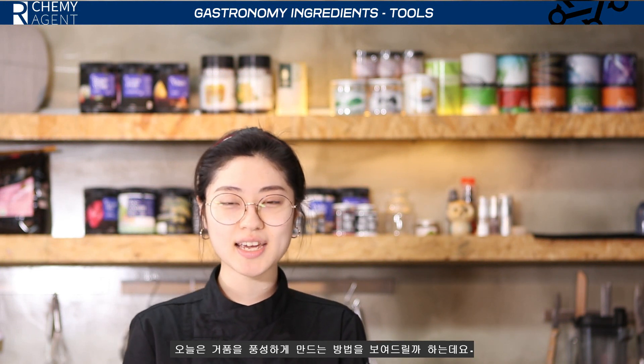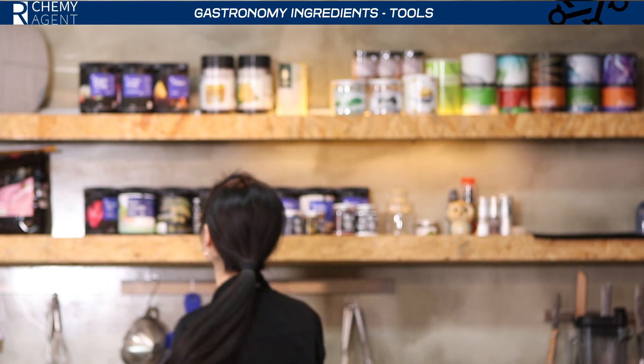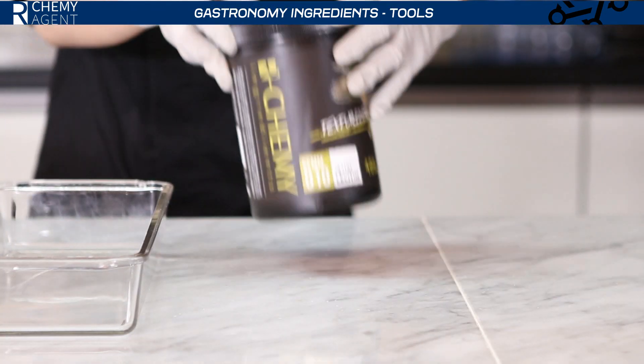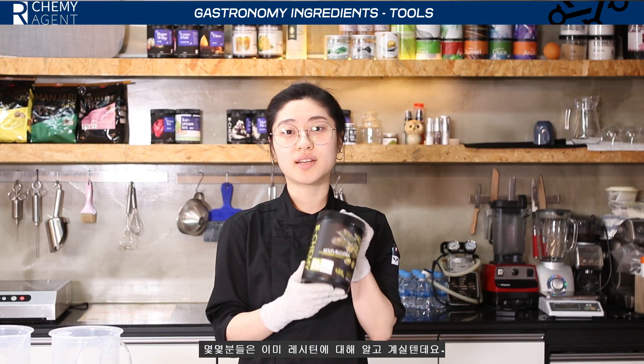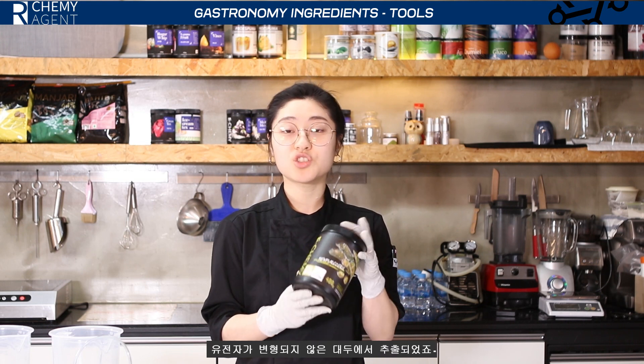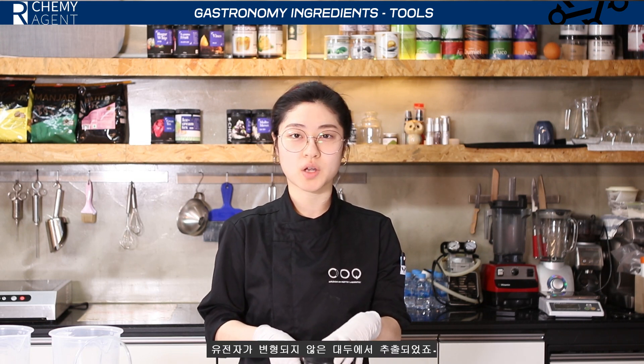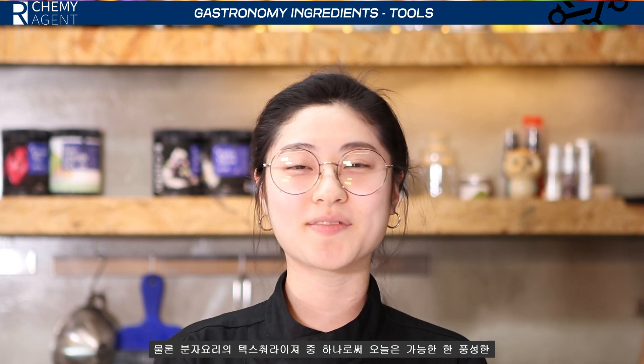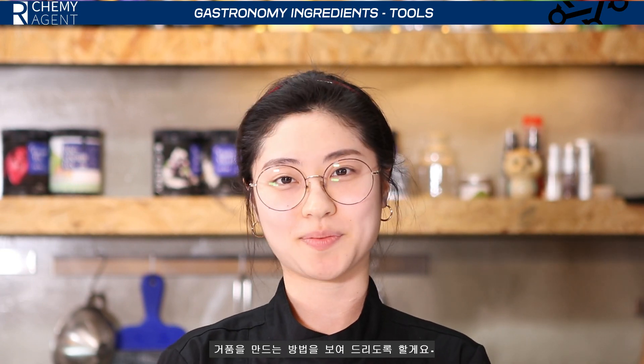Hello, I'm going to show you how to make bubbles today, and the basic ingredient for that is Lecithin. Some of you already know about Lecithin, which is non-GMO and comes from soy. It is one of the basic texturizers in molecular gastronomy, and today I'm going to show you how to make as many bubbles as possible.